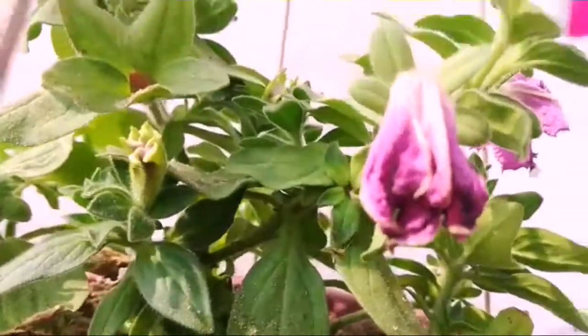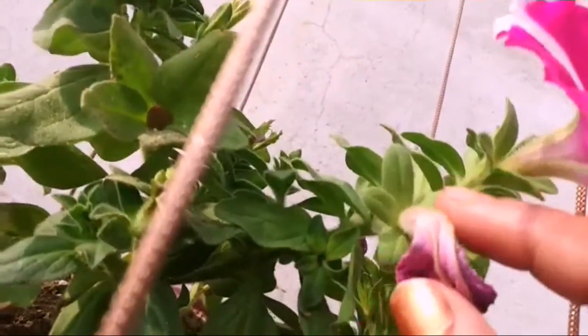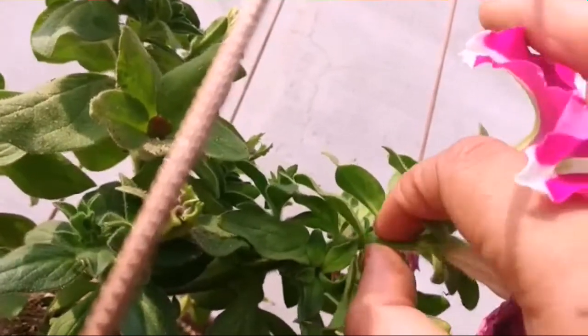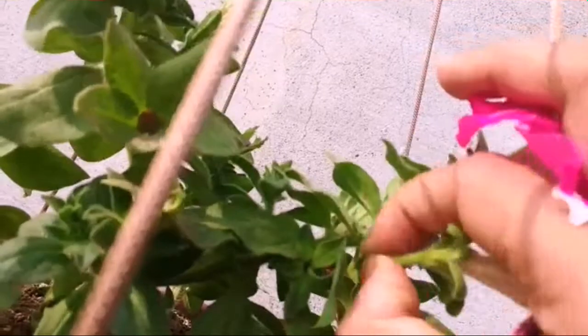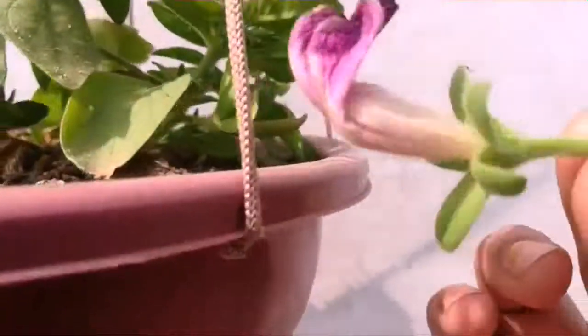This is a petunia plant. There are some dead flowers which have been damaged. What do we need to do? We need to pinch them. If you want to take the seeds, you can do that too.